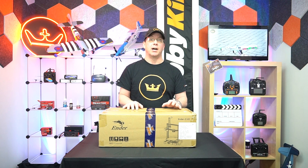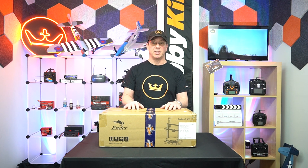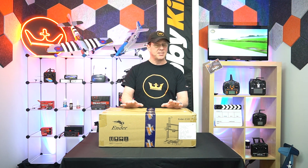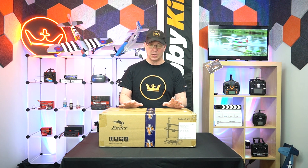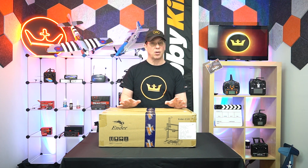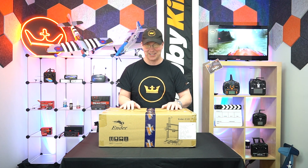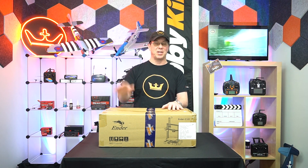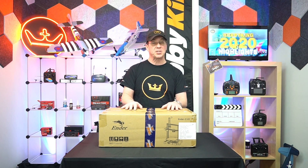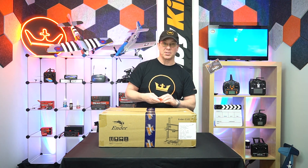Hello and welcome to Hobby King. I'm Robert and this video is an overview and build of the Creality Ender 3 V2 3D printer. This is the ultra silent version so I'm really curious to hear how quiet it actually is, because it can get quite annoying to have a 3D printer going next to you in your office all day long. So without further ado let's crack into it and see what's in the box.